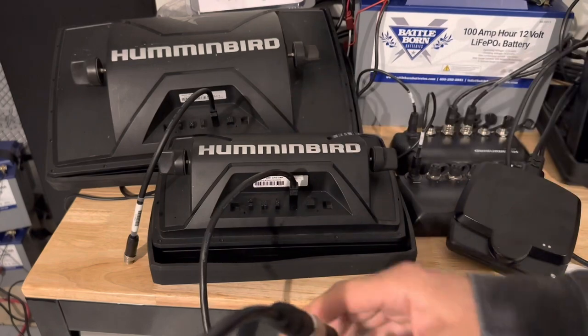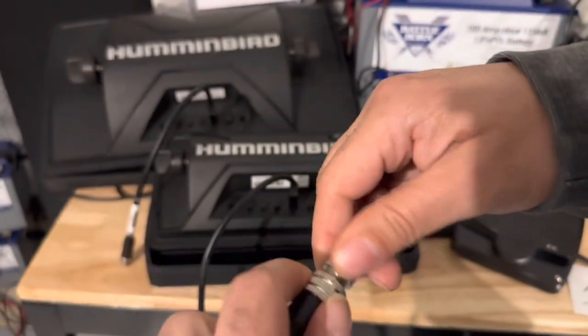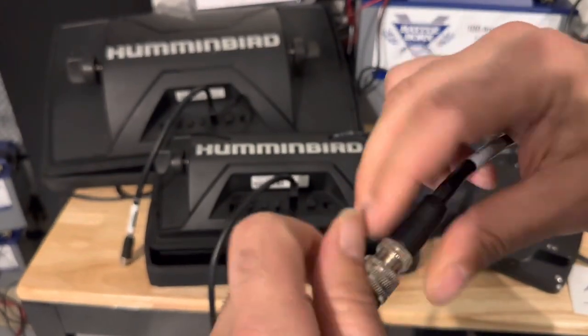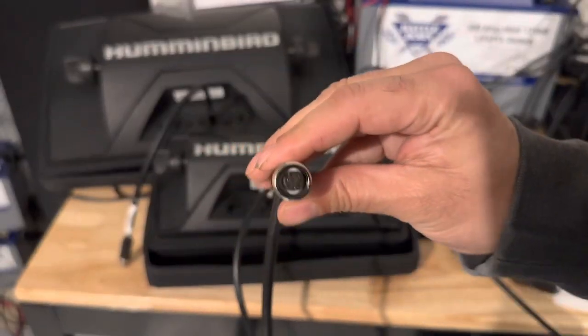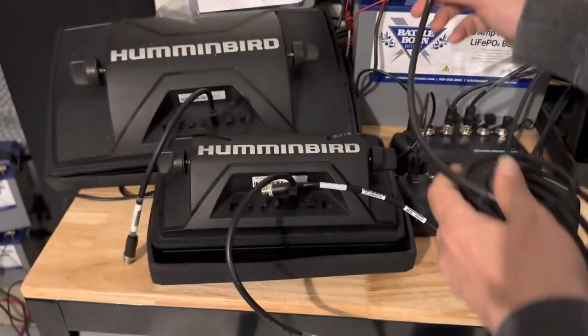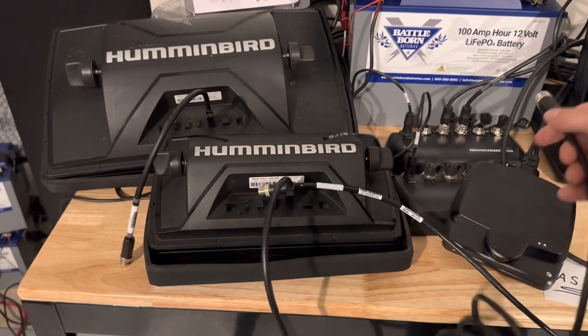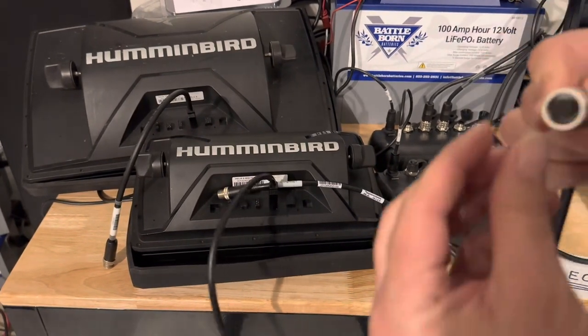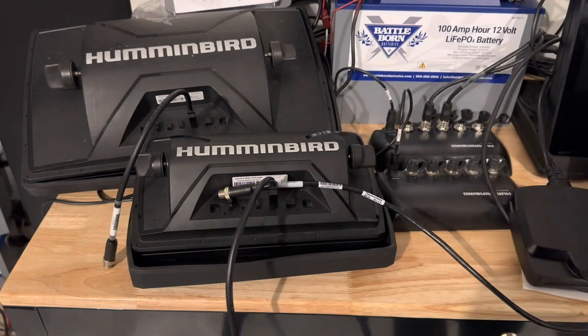Alternatively, I could disconnect this and go to the back of a Solex unit — it has the male pins, so I can take this female pin plug and plug it into the back of a Solex. Or I can connect it to a network hub. If you haven't seen my video about connecting two network hubs, I'll share that in the description.